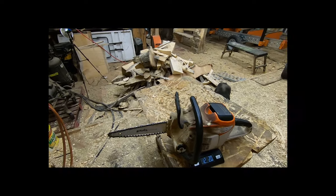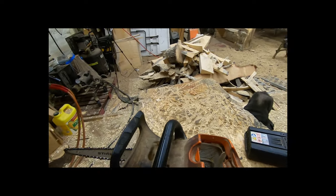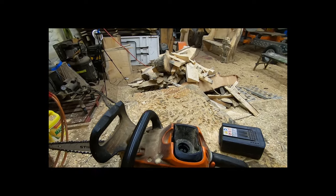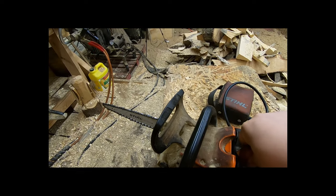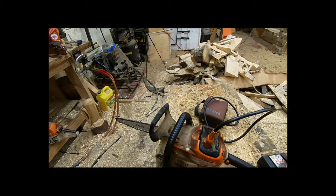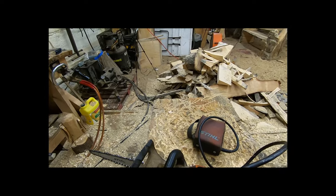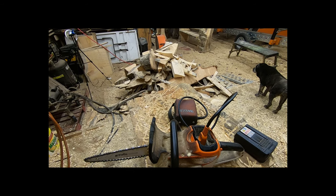Now this saw does a magic trick. You can take the battery out, put in an adapter, and connect this pouch to the saw. That takes all the weight of this big battery out of the saw. So now the saw only weighs 9 pounds, 6 ounces. It has all the power it had before with the battery in it, but it's considerably lighter — almost two and a half pounds.